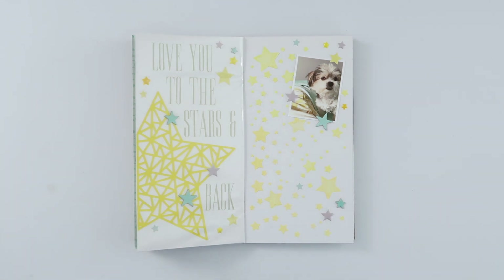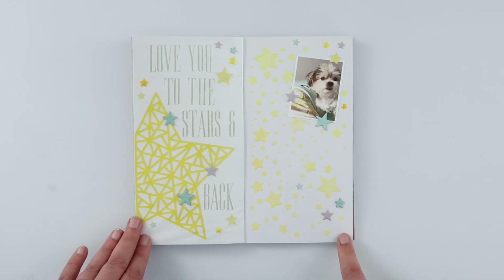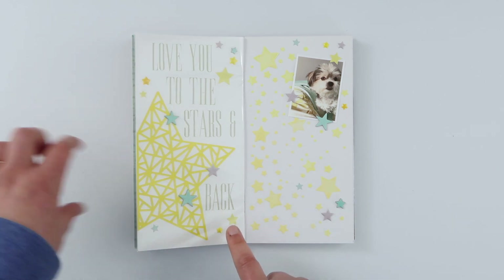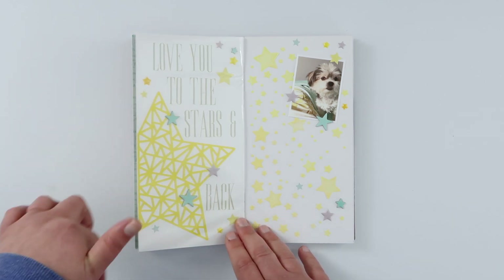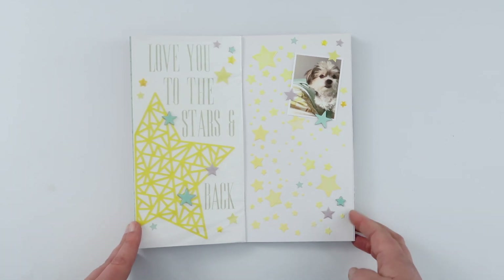DIY stencils are sort of a one-time use thing — by the time you've put mixed media over the top, the paper isn't particularly sturdy to use multiple times, but it is doable. I also used another cut file here, just a partial — it had a whole star and I added a line to the side of it so that it would fit on my Traveller's Notebook page.